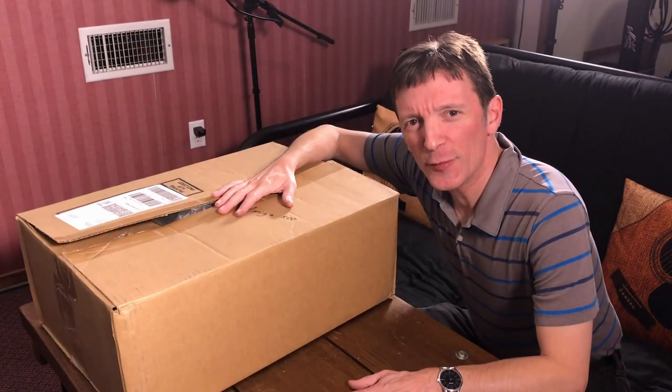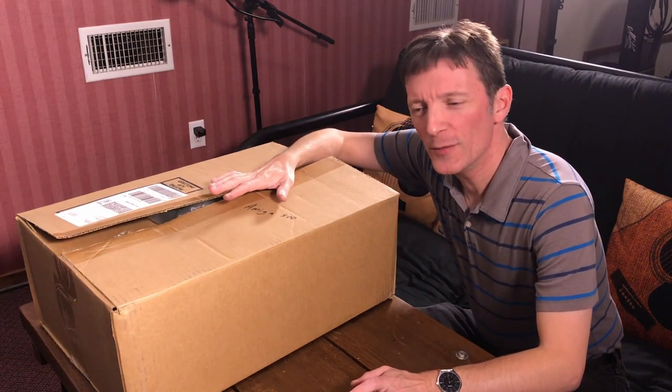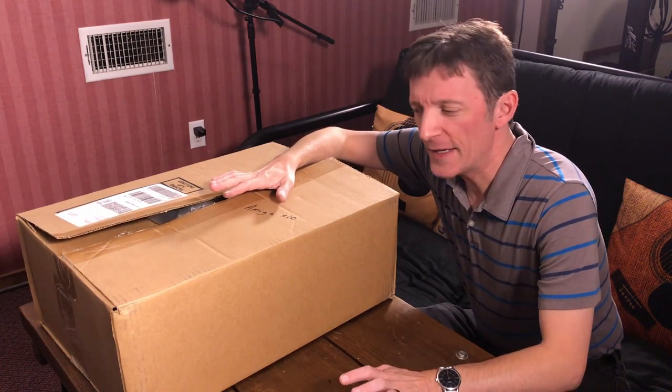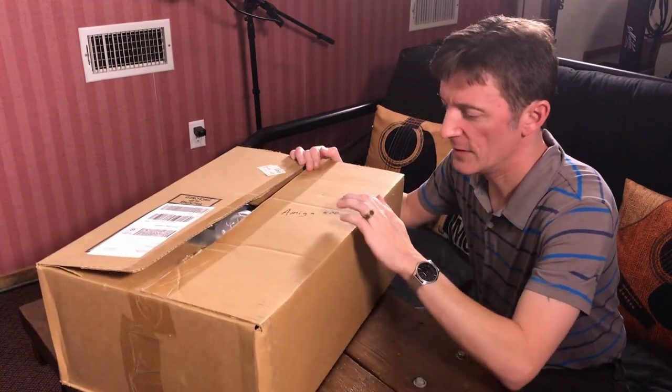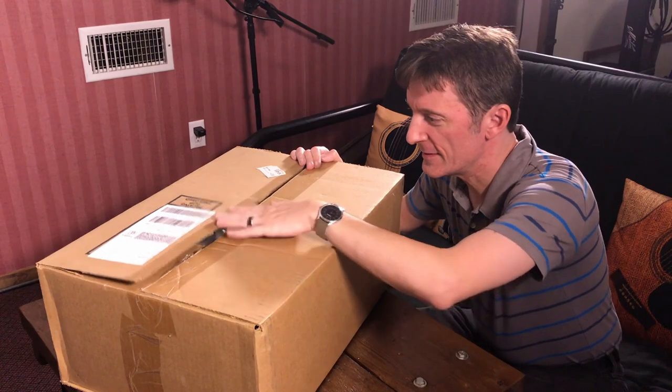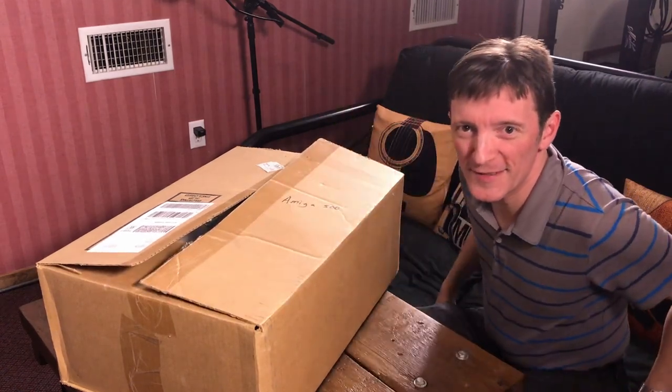Hey everybody, it's Grady with Twin Creek Audio back in the studio. I'm gonna do something a little bit different today. Guess what's in this box. Can you see that? Let's open this up and show you what this is.